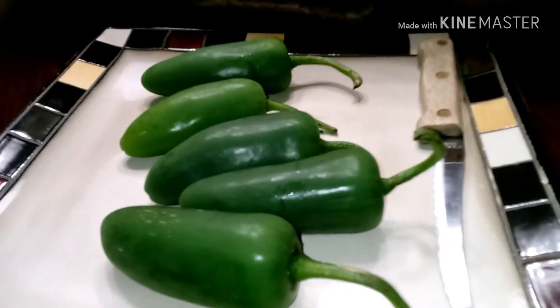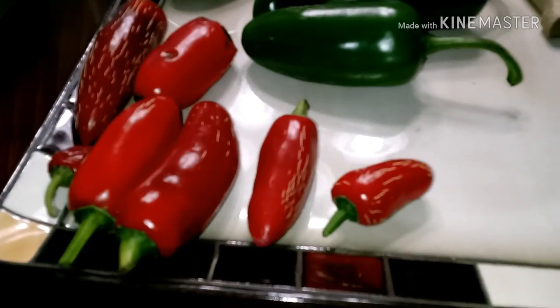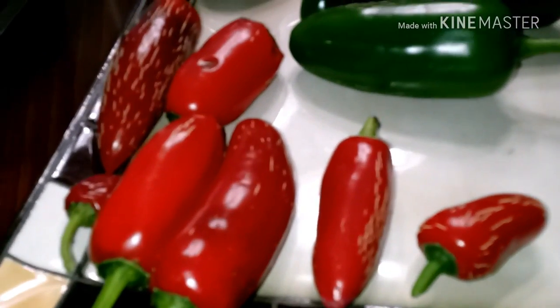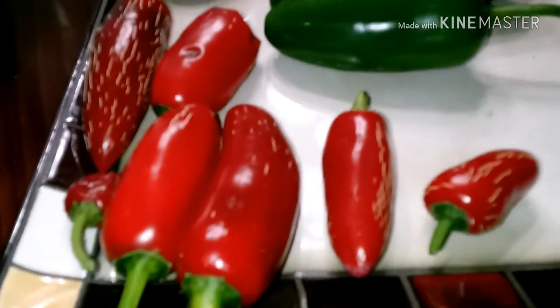Five jalapeño peppers — we got some red ones out of the garden, probably make ten or so. I haven't had this type of food in five, seven days so should be good to try. I've got some jalapeños from the garden, about five large ones and three little ones.